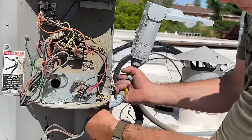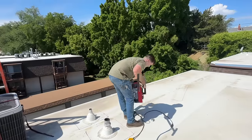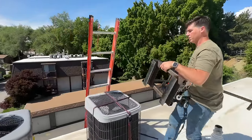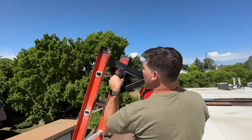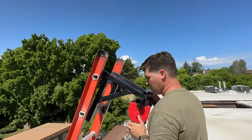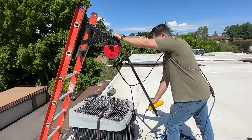This whole thing should just come out. So we're just going to set this back on top of the ladder. We're going to set this back up and hit it.